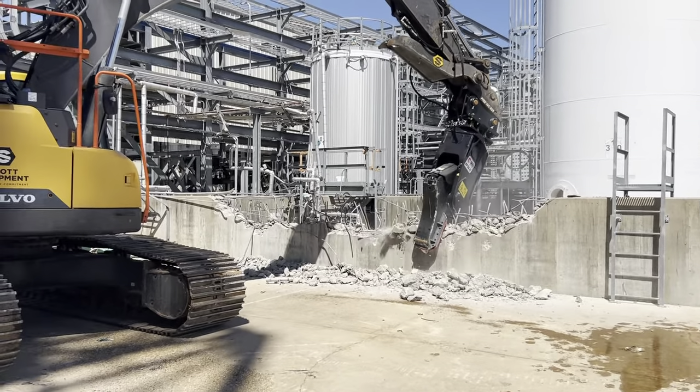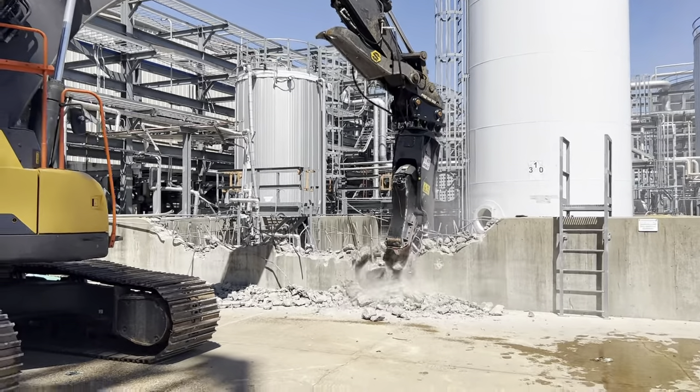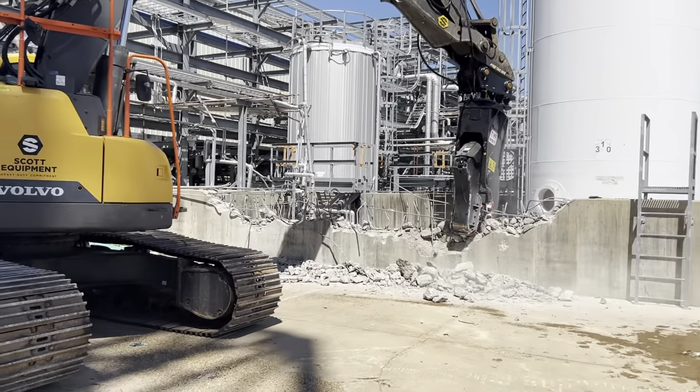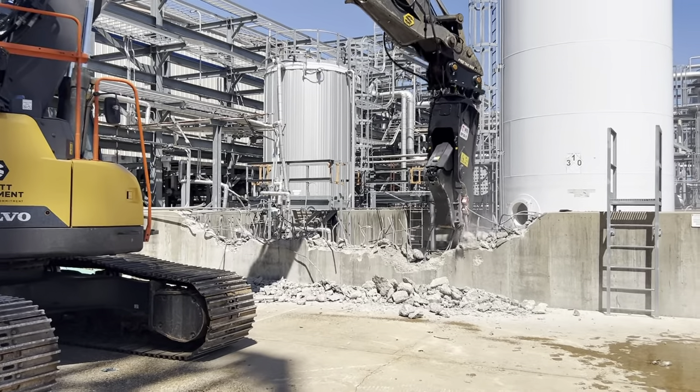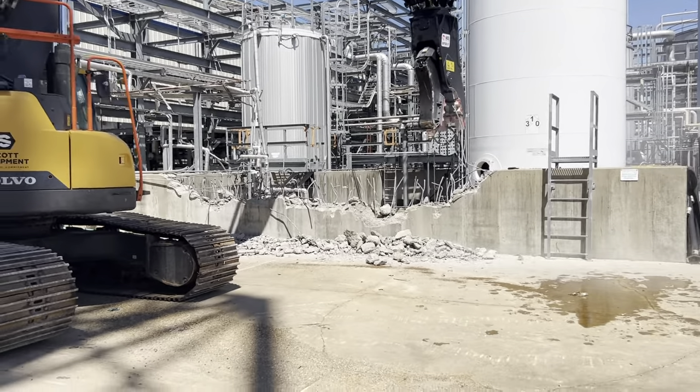This is our RP30IT mounted on an EC355 Volvo. We're out here on location. This is about a 10 inch concrete wall with rear port rebar.